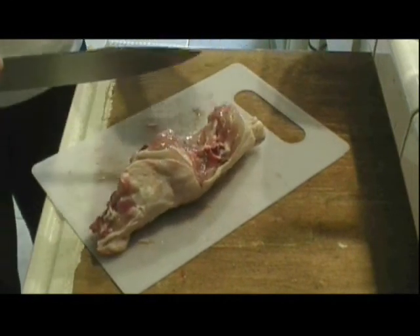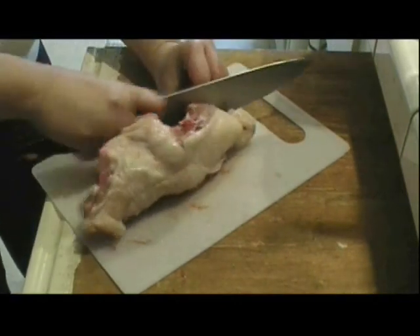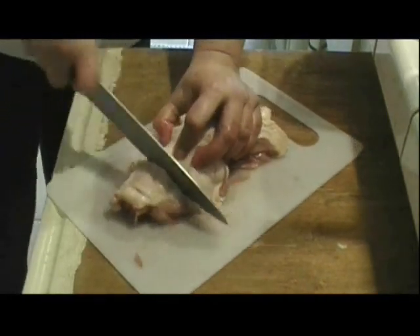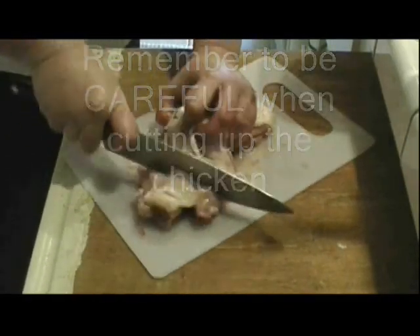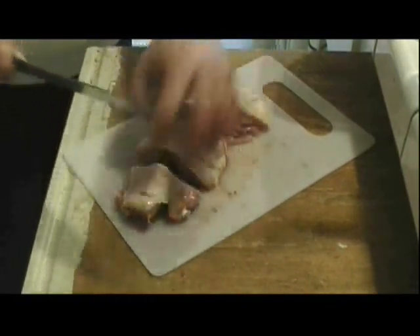I take off this part because it's the fat of the chicken and I really don't want to cook it, so I'll set it aside and throw it out later. For the tough bone section, if you have a mallet you can bang it against the back of your knife to help you slice through.